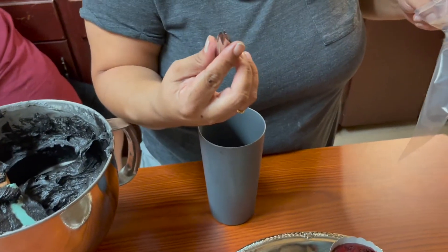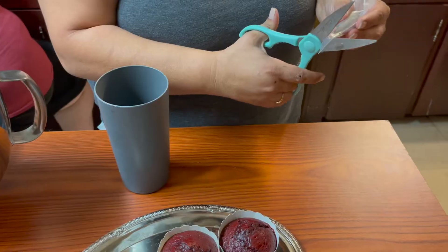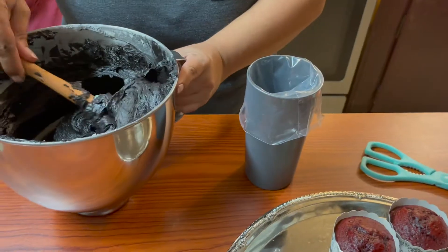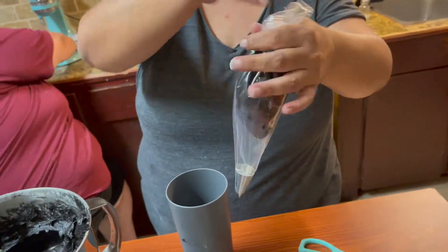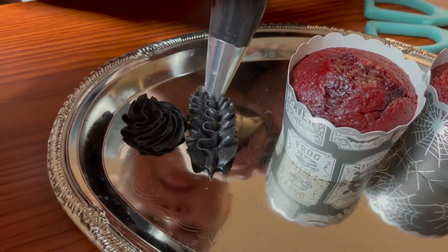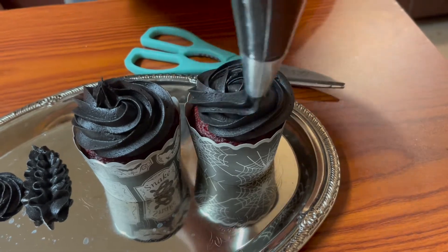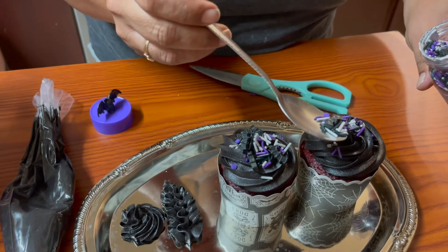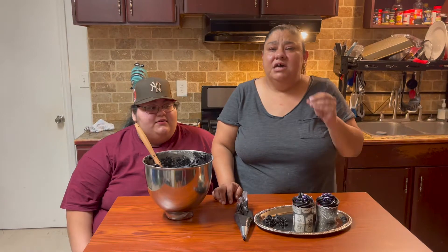We're going to use a Wilton 1M tip — I'll place it at the bottom and cut the tip. This buttercream came out very, very vibrant in the black color we wanted, and it also pipes really nicely because it is a little thick. We're just adding a few sprinkles that I got from Walmart — they are so cute!